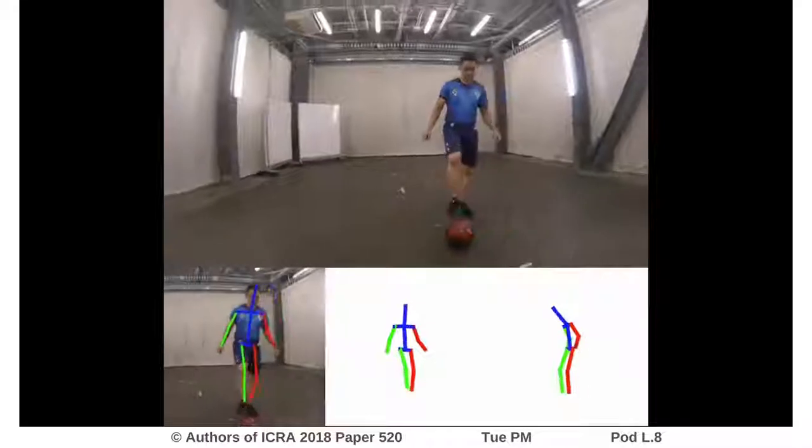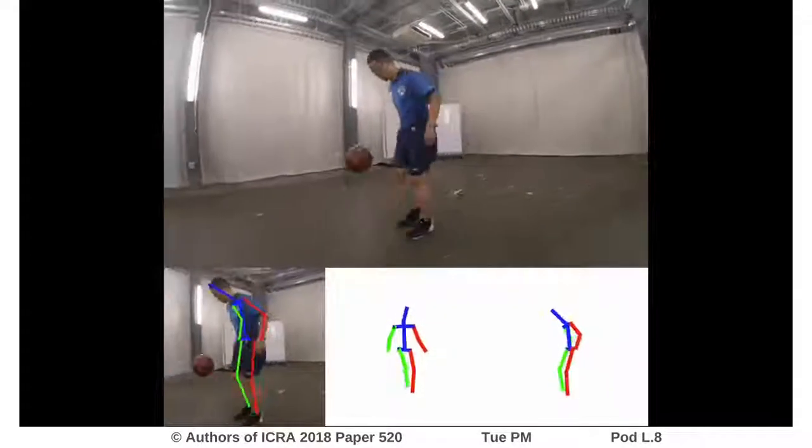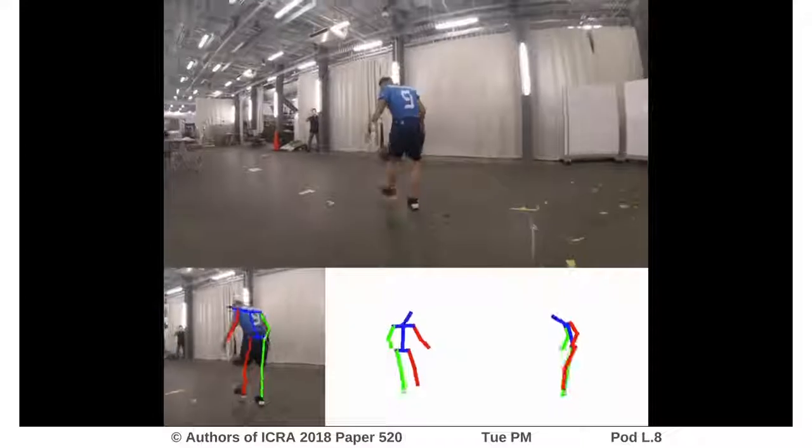The following video shows some results. The top row is a video recorded by the drone. The bottom row shows the detected 2D human pose in the video and the reconstructed 3D human pose visualized in front and profile view.